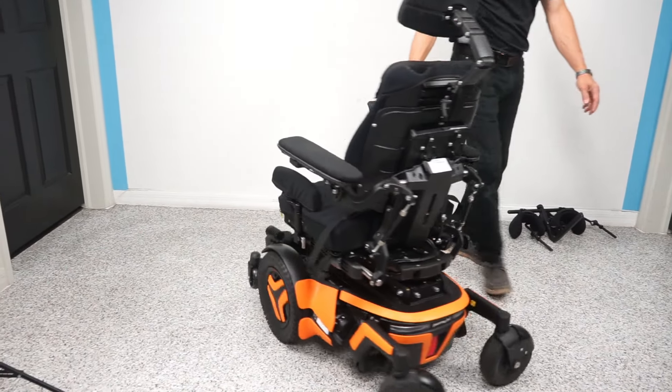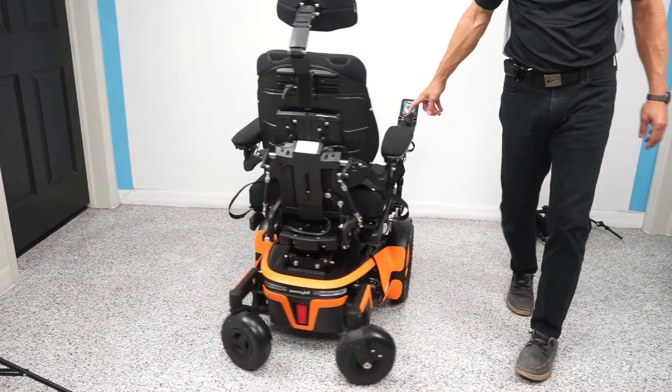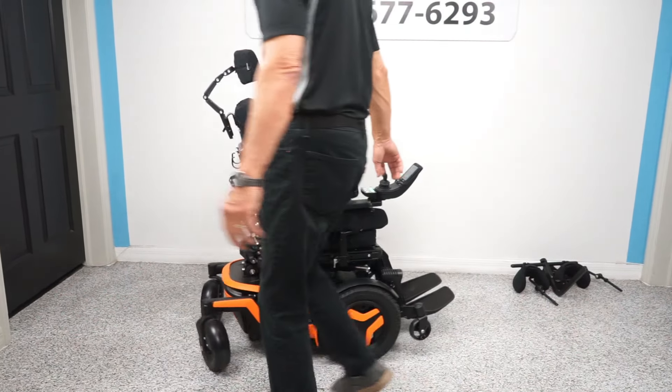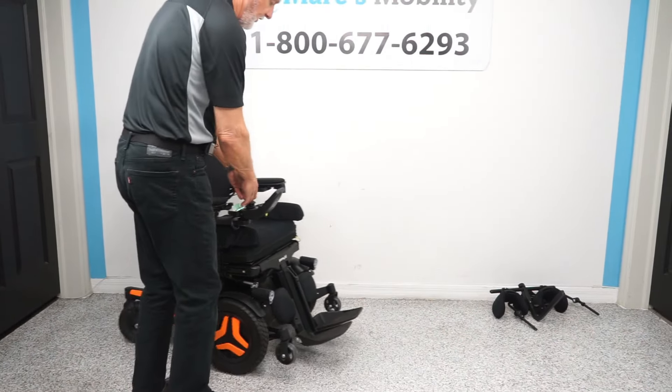We're going to turn around and show you how easy this chair turns in a circle. So this is how it turns — if you have it in your house, you can see how quiet this chair is. That's your turning circle.